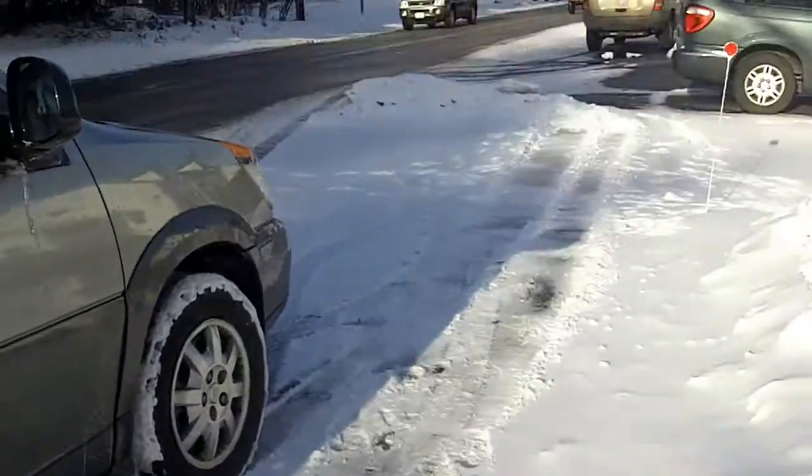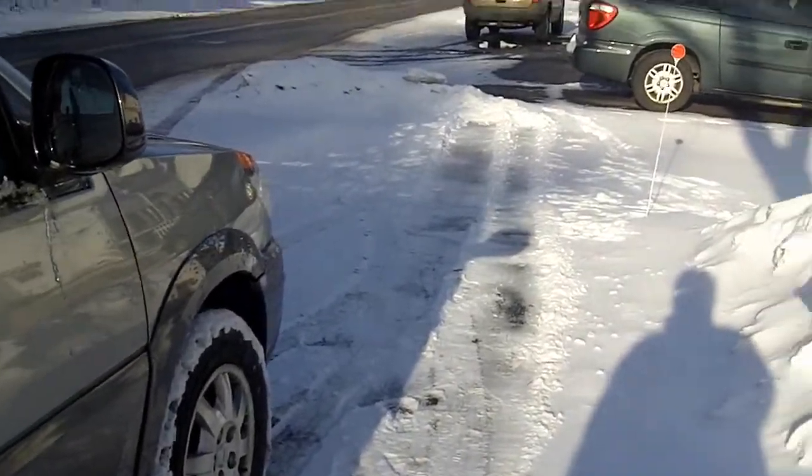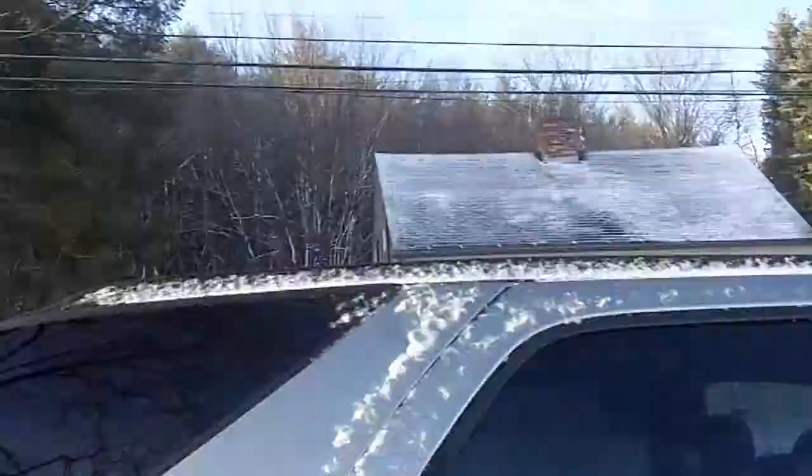I don't think it's gonna be that bad. It'll be melted by the end of the day. If not, it's supposed to be sunny for the next three or four days, so that will take care of the snow.